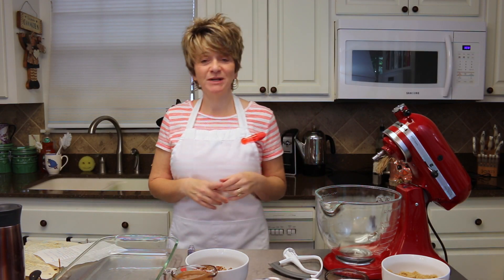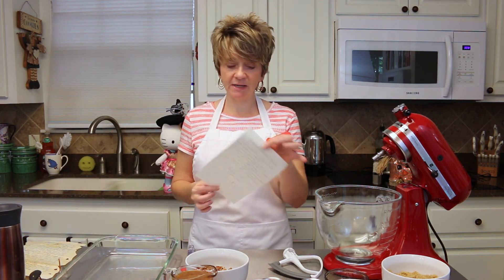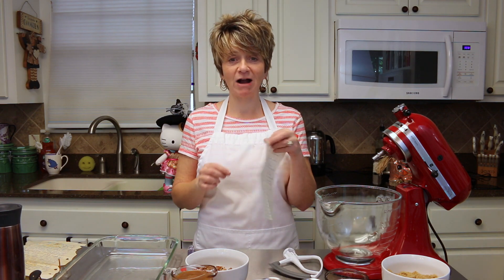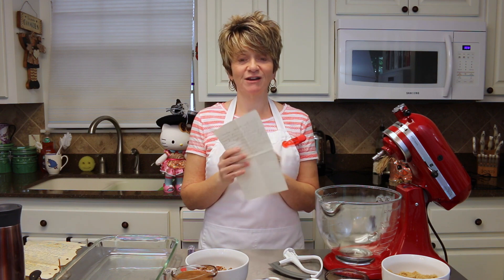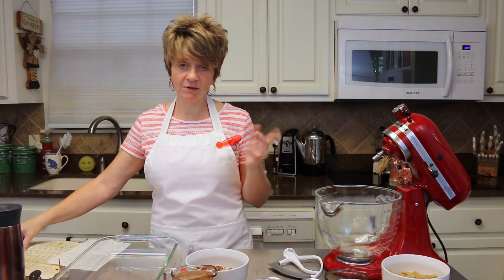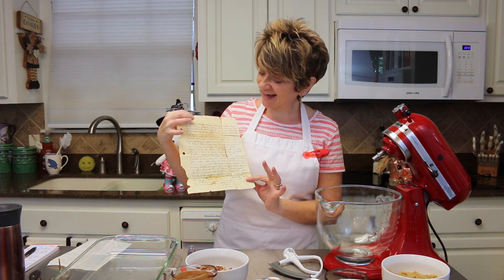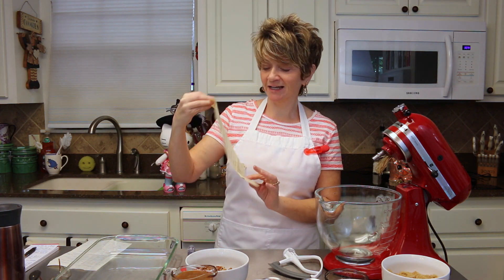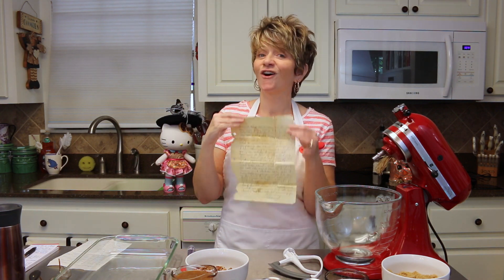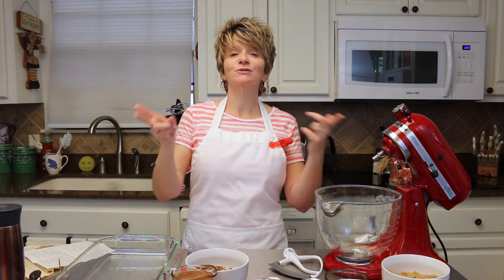Hey y'all, so today I'm going to be sharing another recipe with you and it's called caramel oatmeal chewies! I did get this recipe from my mom. This recipe has been around quite a while — it's starting to turn brown and getting faded where it's been folded. But it is an awesome recipe so I thought I would share this with you. Today, caramel oatmeal chewies — absolutely fabulous, you're just gonna love them.